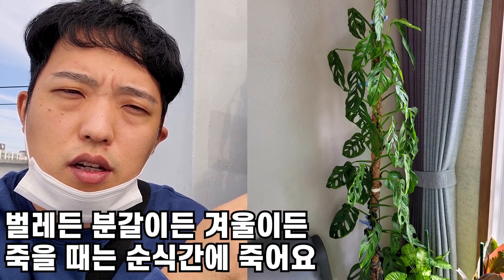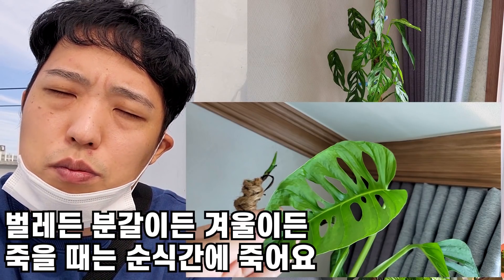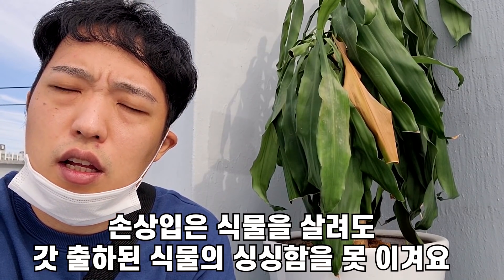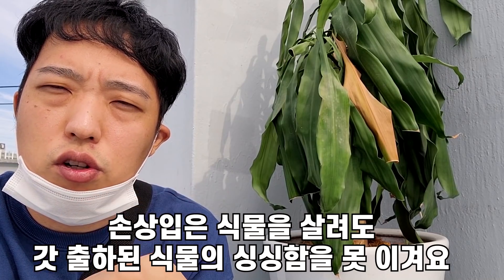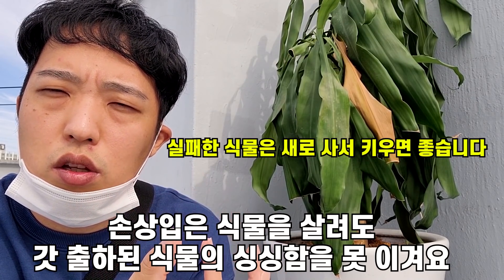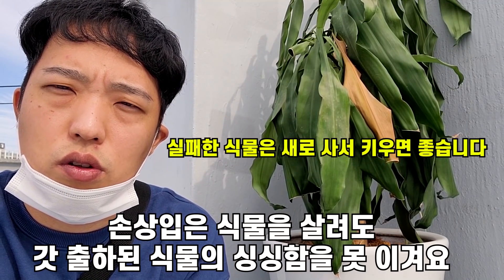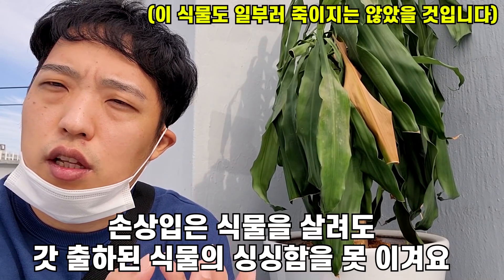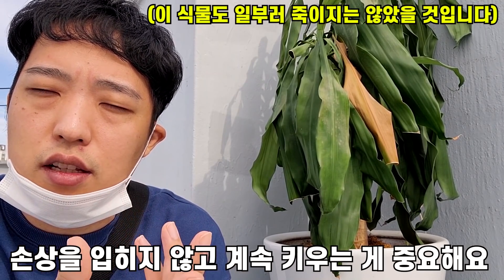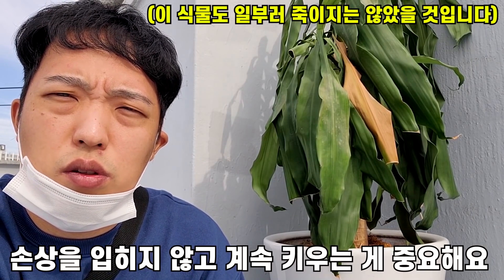예를 들면 저희 집 아단소니가 2년 정도 크다가 죽었는데, 지금 제가 상심에 빠져 있을 게 아니라 똑같은 아단소니를 구매해서 똑같이 키우면 되지 않을까 이런 생각을 해봤어요. 식물 키우기가 좀 효율적으로 돼야 한다, 아단소니를 살리려고 엄청 많은 노력을 하면 또 시간이 걸리잖아요. 그냥 똑같은 농장에서 새로운 아단소니를 사서 새로 기둥에 올리면 되지 않을까요? 그게 나쁜 건 아니잖아요.